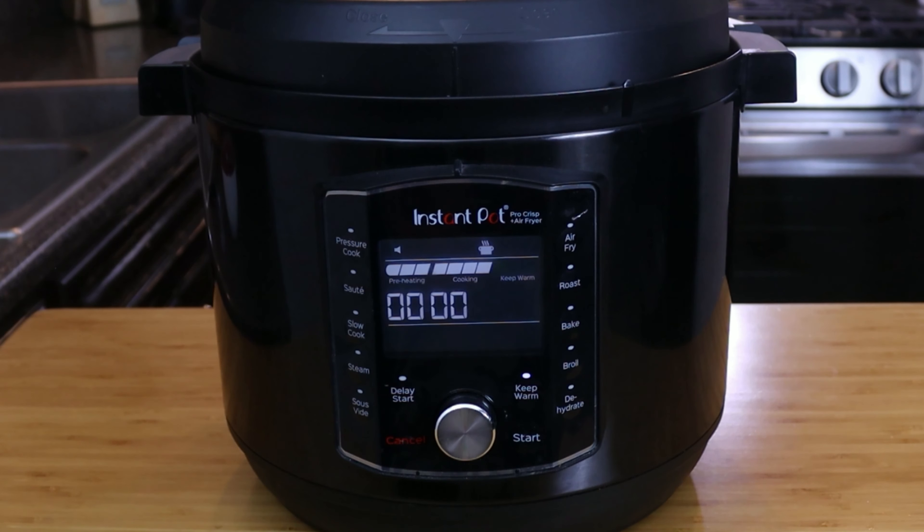Now we're gonna turn off the Instant Pot. Carefully add in your water and tomato sauce, then add in the chicken bouillon. Just scrape the sides, make sure all the rice is in the water, and mix it well. Place your lid back on the Instant Pot — if you have one of the other models, make sure the toggle is set to seal.